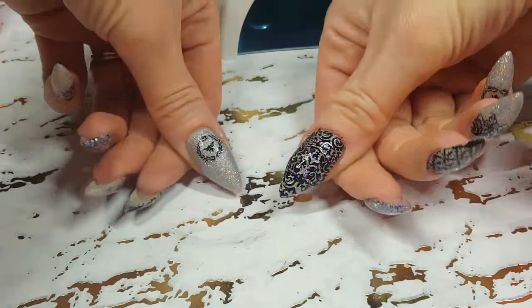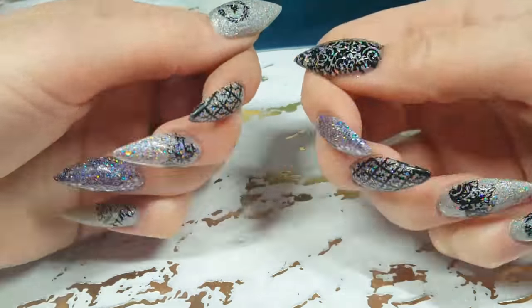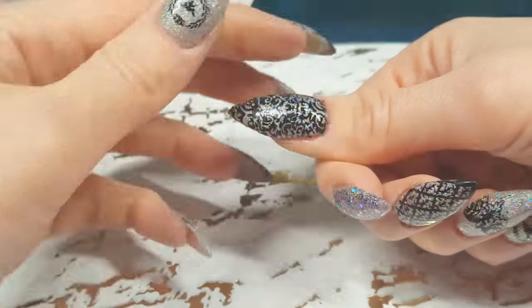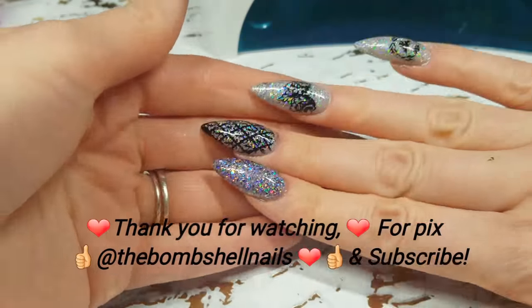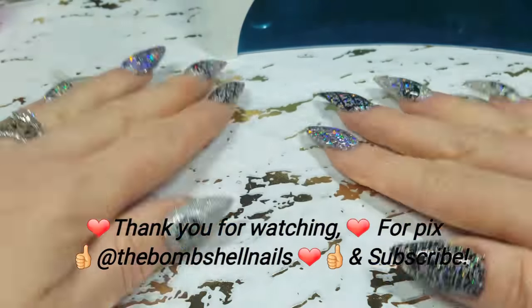So this is the final look. Thank you for watching, everyone. Be sure to be back next week for a new nail look, and don't forget to like and subscribe. I'm also on Instagram at TheBombshellNails. I'll see you guys next week. Thank you! Bye-bye.